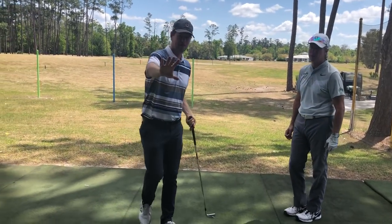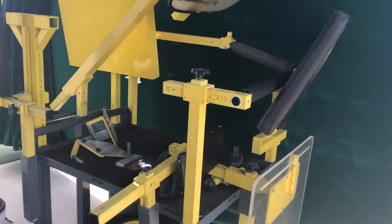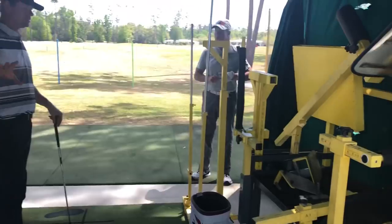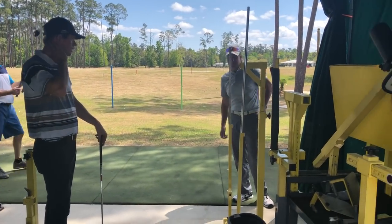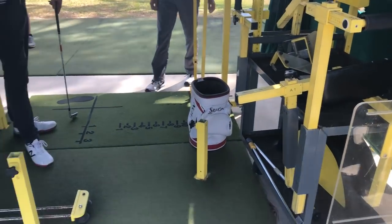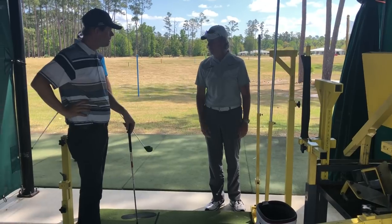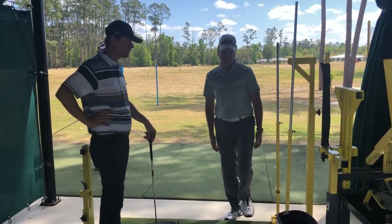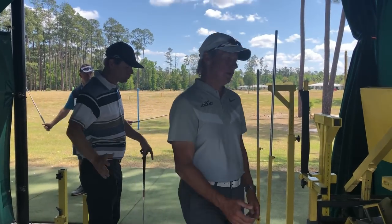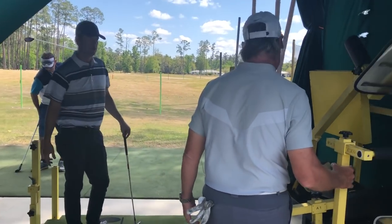Here's another cool thing they have here — it's a really interesting-looking training aid. What is this station? Think of it as just a feedback station. If you've got an angle problem, it doesn't matter what your teaching philosophy is — anybody can use this machine to fix any problem. For instance, let's say we're doing the same thing we were just talking about — we want to swing more from the inside.